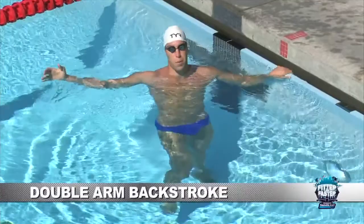The next drill, double arm backstroke, is one of my favorite drills. It just allows you to have the perfect setup, the perfect catch, and body position, because you don't really have to mess with the rotation yet.